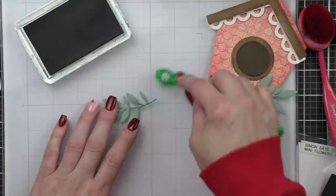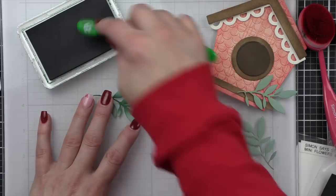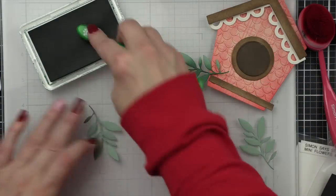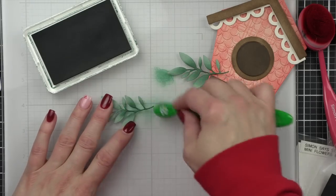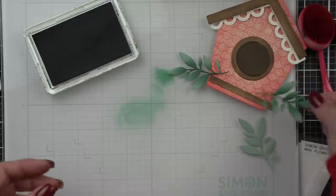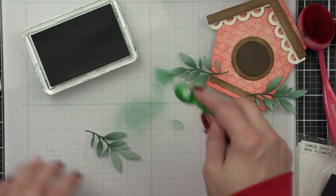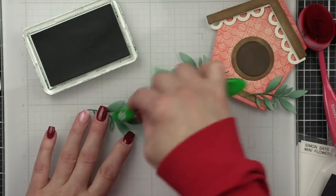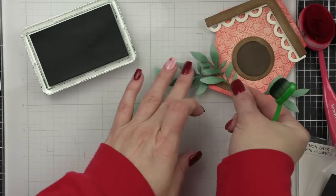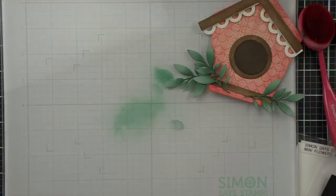For the greenery, I went through my collection of Simon Says Stamp greenery type dies and picked something that would work with the size and scale of the birdhouse. I particularly loved the leafy little branch from the Simon Says Stamp Flower Bundle. I've die cut that from some sage Lawn Fawn cardstock three times, and I'm using a little bit of Pine Positively Saturated ink and a small ink blending tool to add darker color just in the center of the branches for a little bit of shading. I really love adding ink blending to colored cardstock die cut pieces.